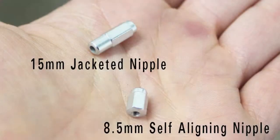We're going to talk about spoke nipples. On our road wheels we use two different types of nipples, both of them internal. We have the 15mm jacketed nipple and the 8.5mm self-aligning nipple.